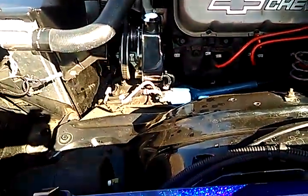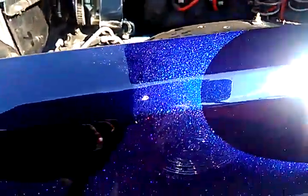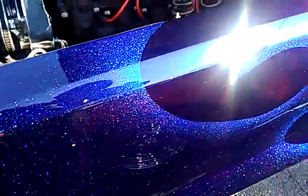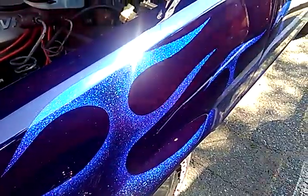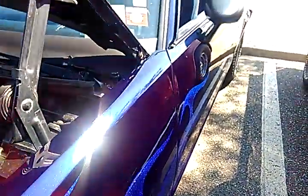I want to show you something. Look at this paint job. You see the sparkling part? That's flame work. Flame job — the whole flame job.